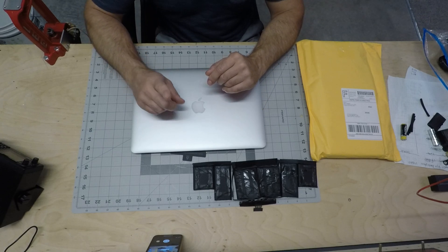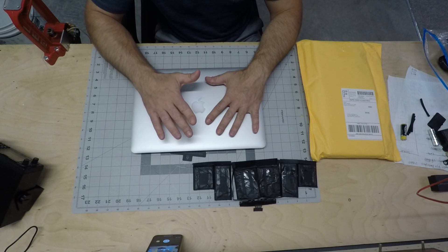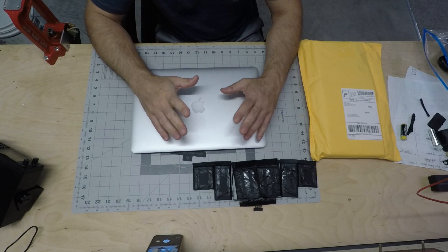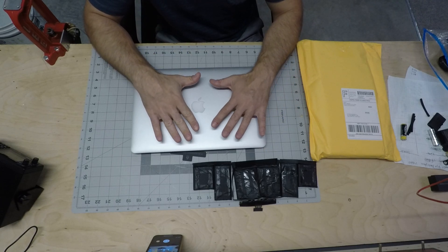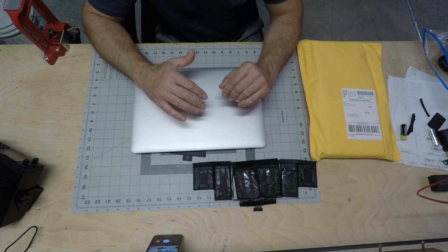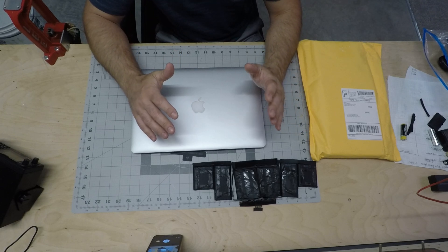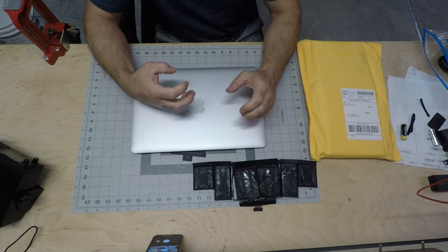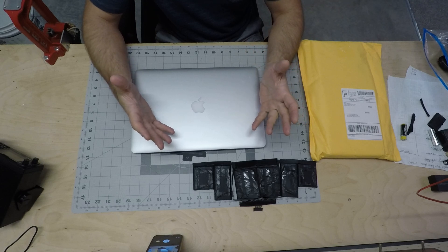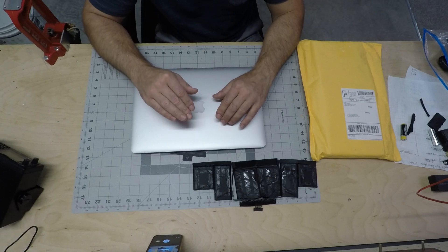Another thing I'm going to do: while the battery was out, I had to run the laptop for a couple of days without the battery, just on the power cord. While running it without the battery, I noticed my laptop was running a lot slower — it was just creeping. I thought maybe the battery gives you more juice, more power when needed.